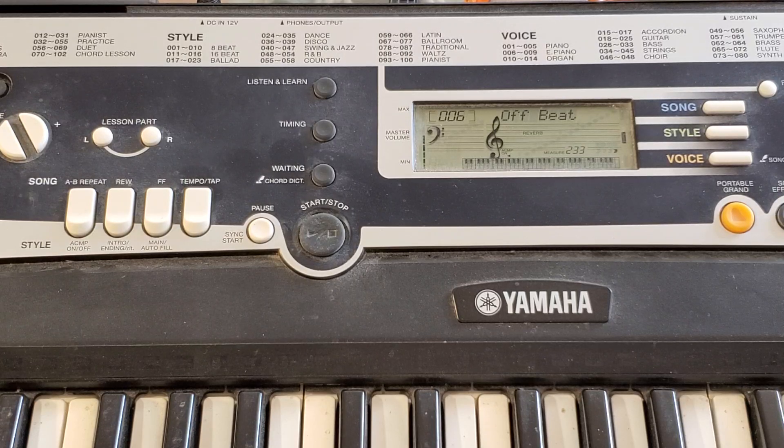There are 100 styles on my Yamaha YPT-210 keyboard. This style, number 6, is called Offbeat. What I'd like to do is profile what it sounds like when accompaniment is added, which is this button right over here.